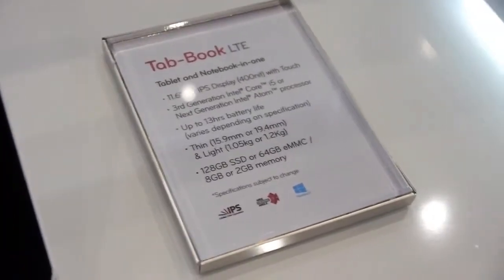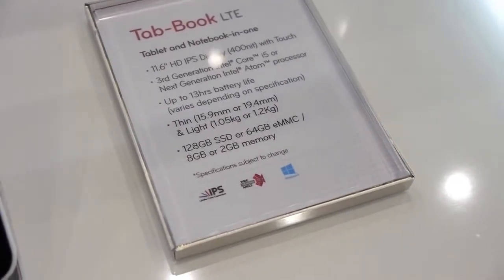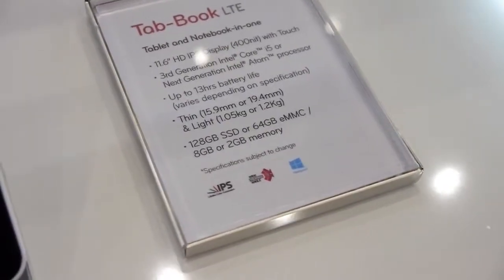It offers up to 13 hour battery life, and there are also some memory variants with 128 GB SSD or 64 GB eMMC storage.